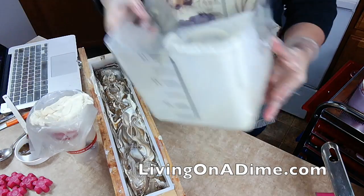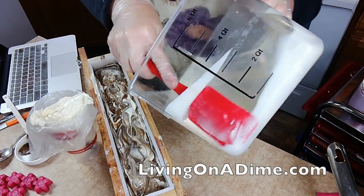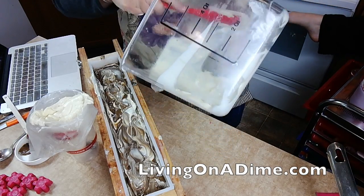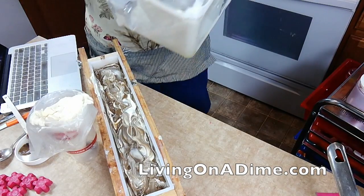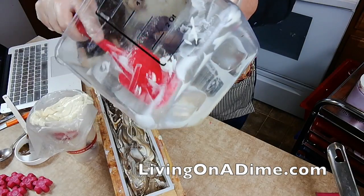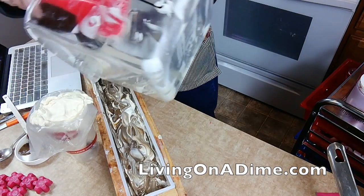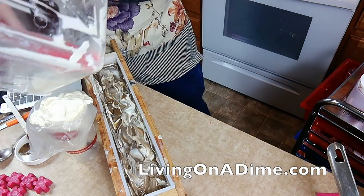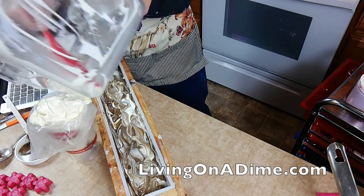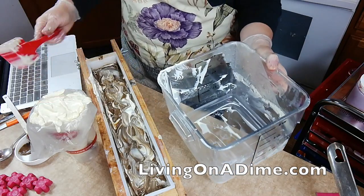And now, this is going to be my frosting. Get it all scraped out here. Getting it all yummy here.